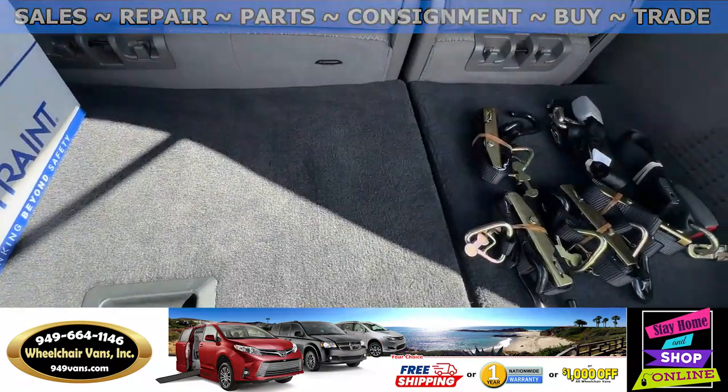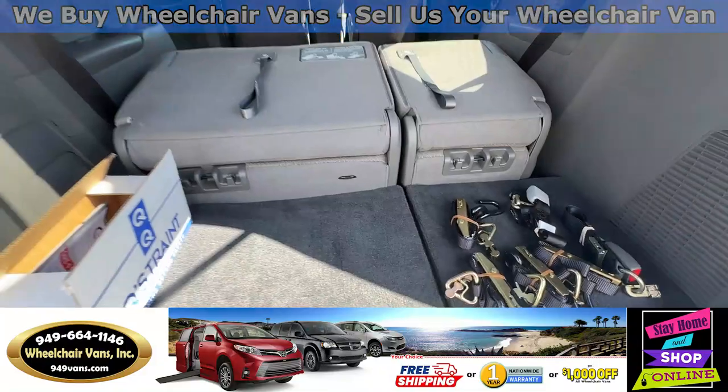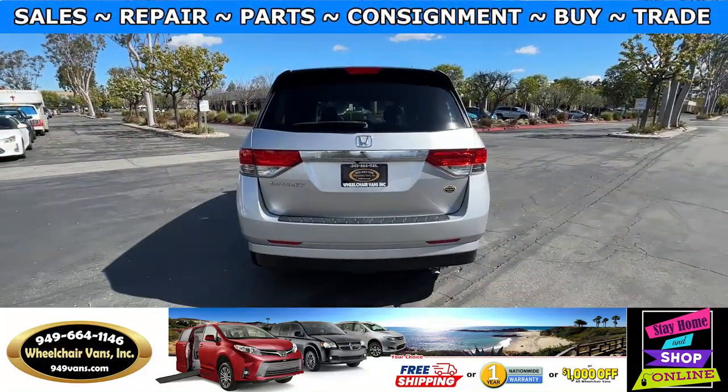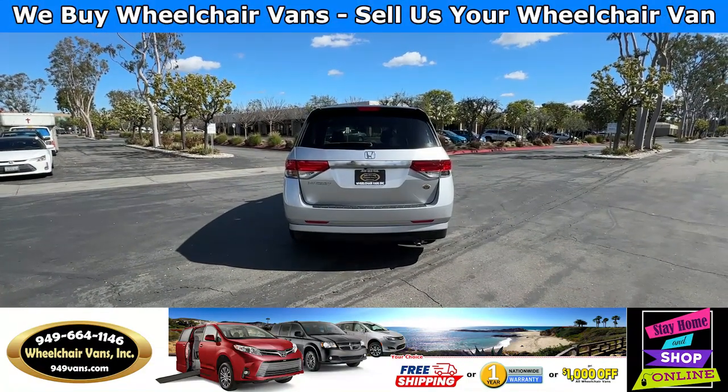As you can see, we provide everyone with a set of manual straps. If you have any additional questions, please feel free to reach out to our sales team at 949-664-1146. Thank you.